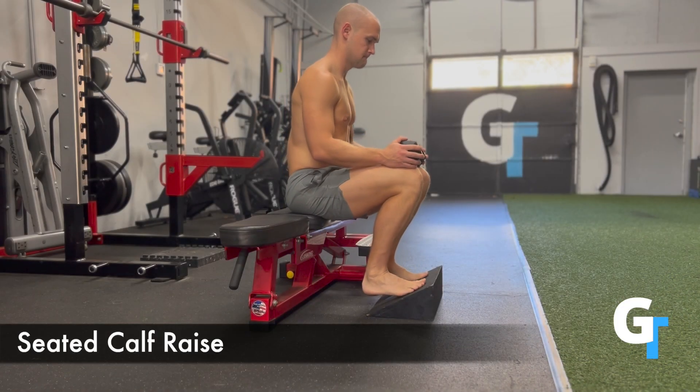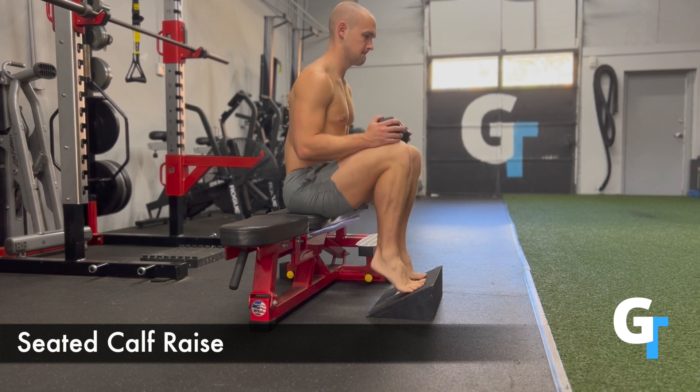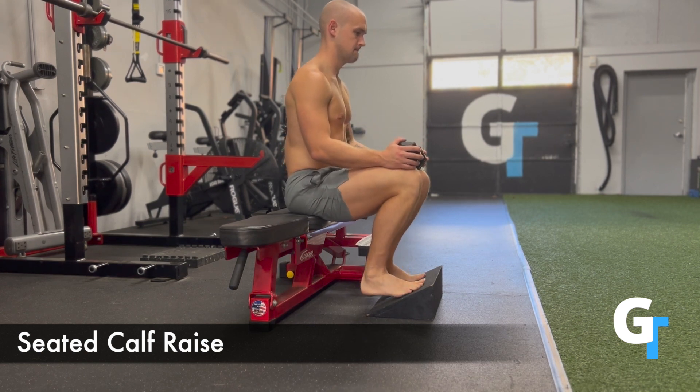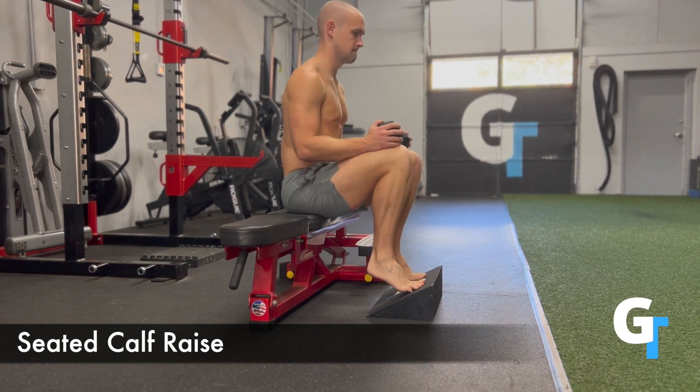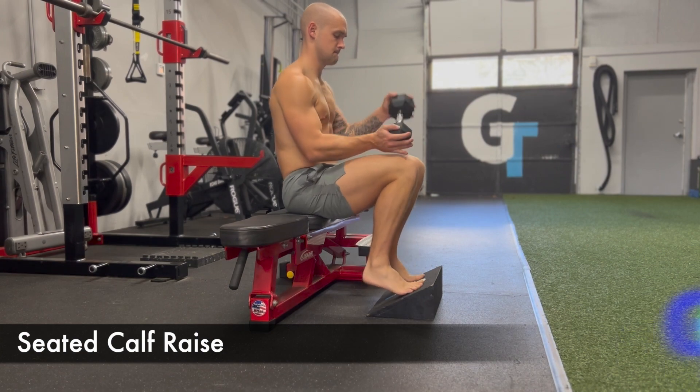For the seated calf raise, we're working on that soleus in this bent knee position. You can use anything you want for deficit, but you just want to make sure you get that full stretch. Put some load on top of your knees — you can use a band, a dumbbell, a kettlebell, it doesn't matter. But get that full stretch, press all the way up through the toes each rep, and hold the top for at least a second.